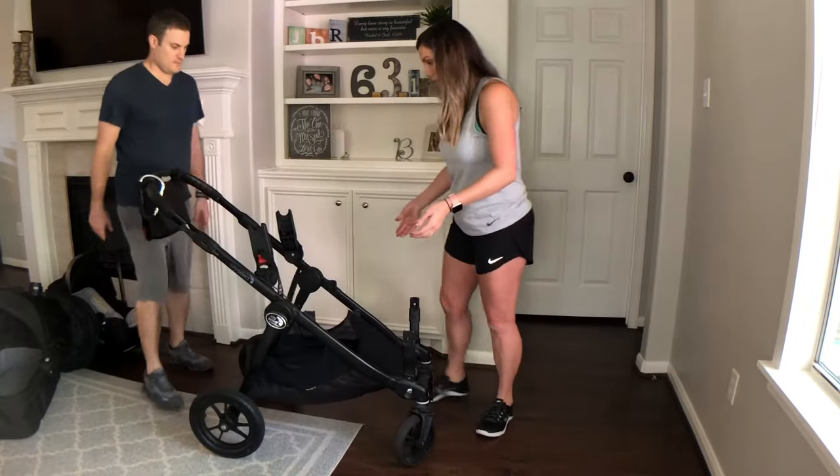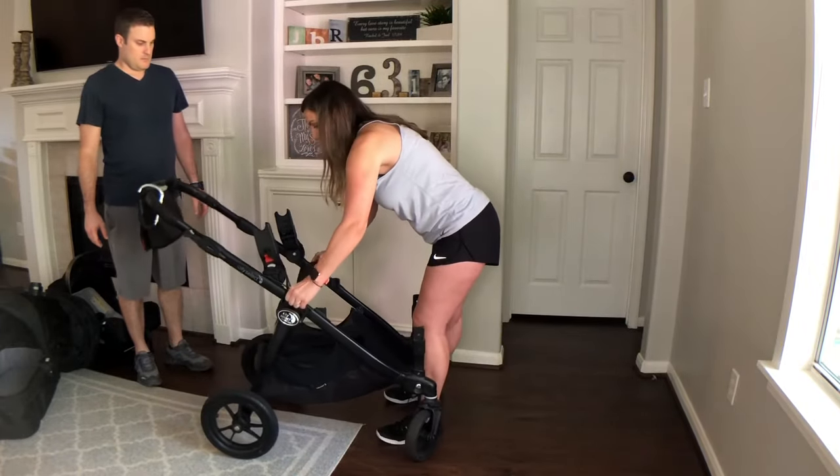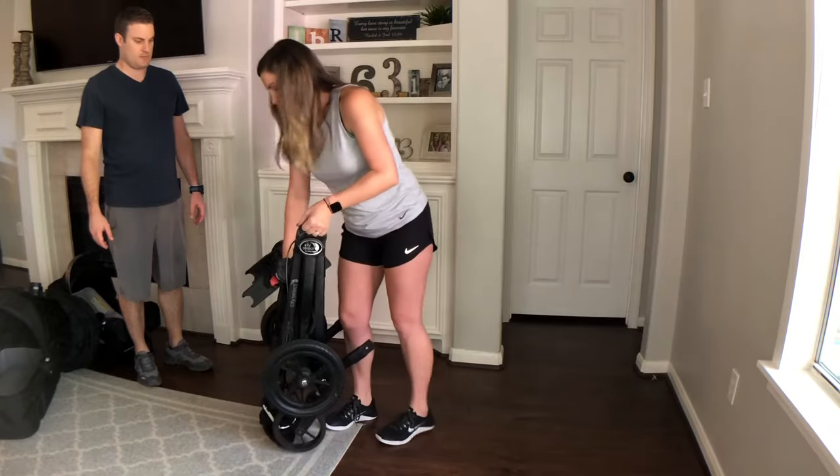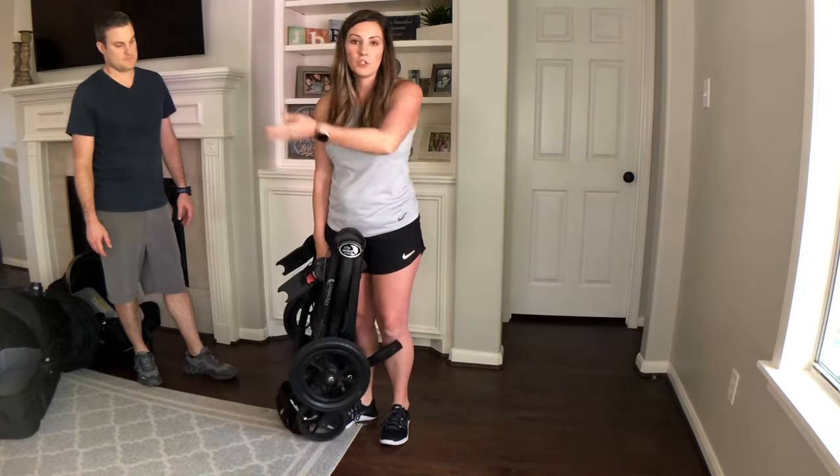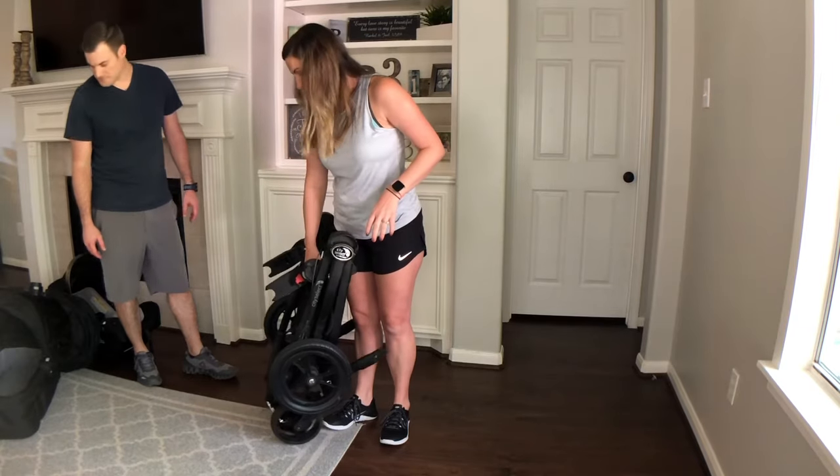Here I'll show you what it looks like whenever I do it. I can just lift it and put it in my car. Obviously you take the seats off first, put those in the car first, then take it and lift it up.